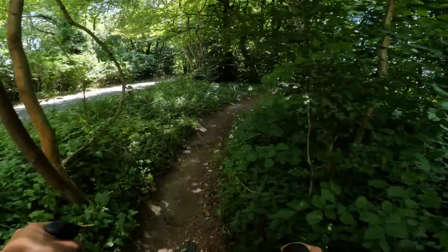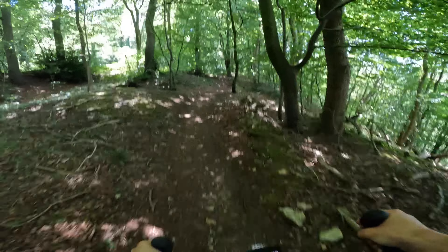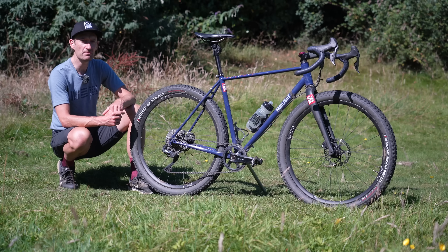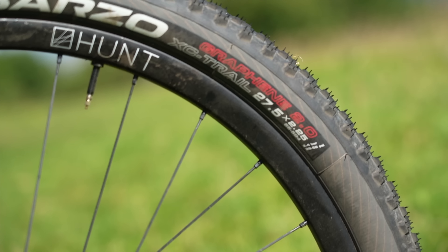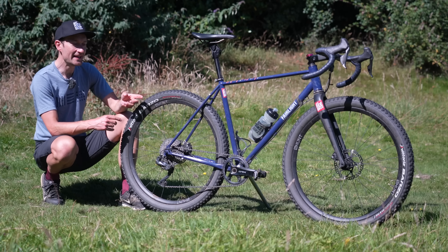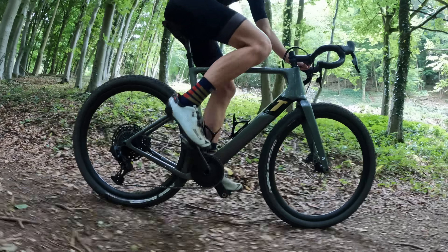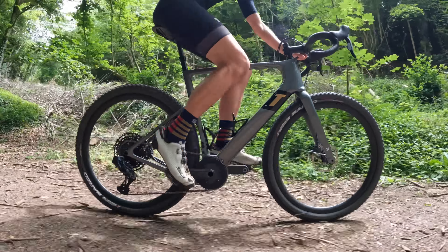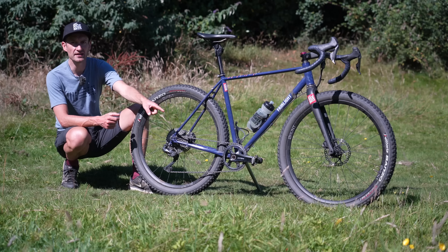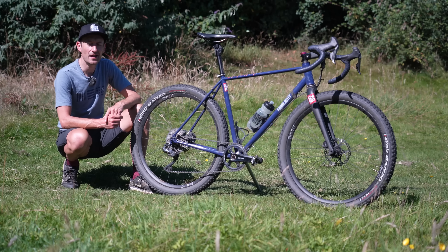Those are my pros and cons of riding big tires on a gravel bike - leave a comment if you have any I've missed. The main takeaway is: if you're riding rough, challenging, demanding technical trails, fitting the widest rubber your gravel bike will take is definitely a good thing for comfort, control, fun, and speed. For more information on choosing the best gravel tires, check the linked video, and subscribe if you enjoyed this one.